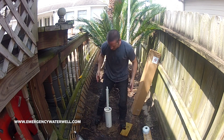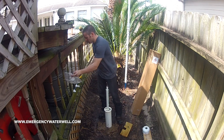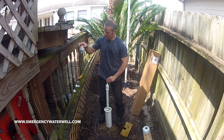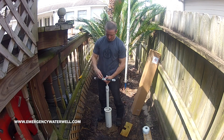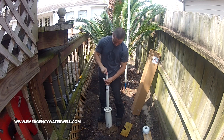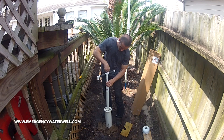Feel free to cut the outer pipe to the desired height, but don't cut the inner pipe yet by mistake. Install the pump head using PVC primer and cement. Then cut the inner pipe to the desired height, as long as it is a few inches taller than the outer pipe. Use your PVC primer and cement to connect the pump handle connector to the inner pipe. Screw the pump handle on and start pumping.